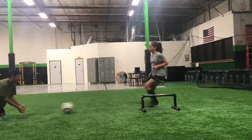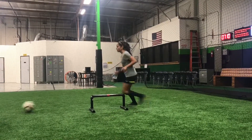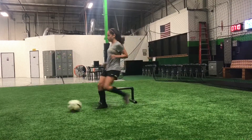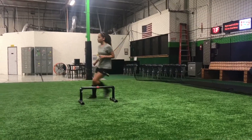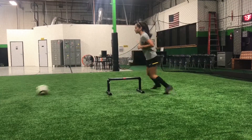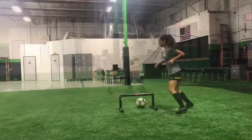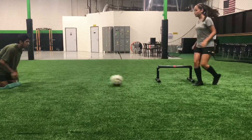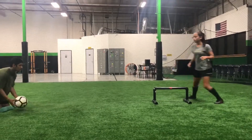Keep working. Good. Nine. Ten. Come on, ten more. Last one. Come on — better touches. Good. Clean. Roll it harder. Let's go.